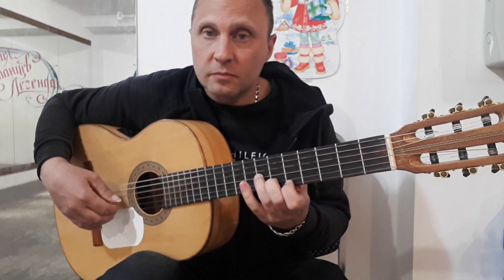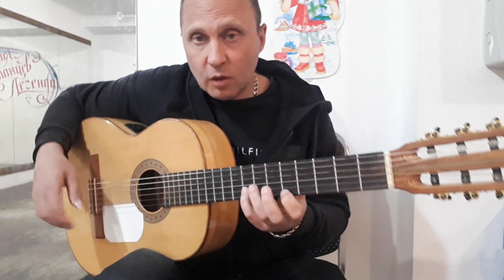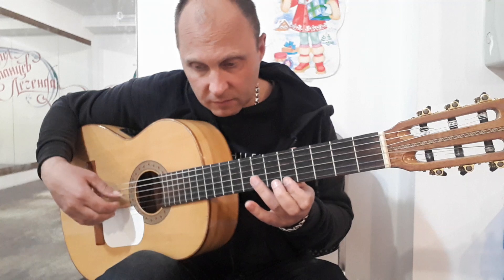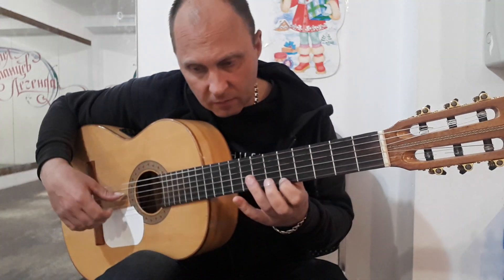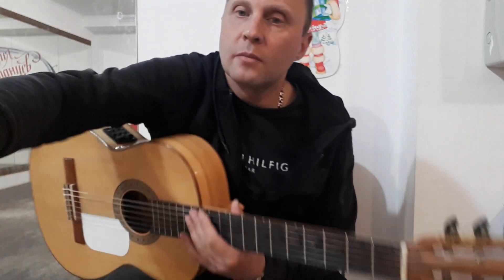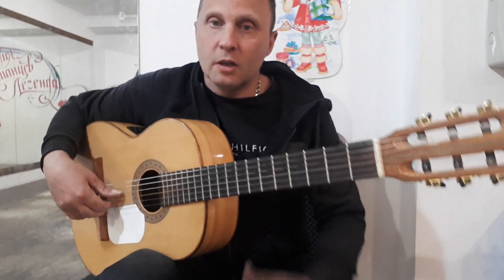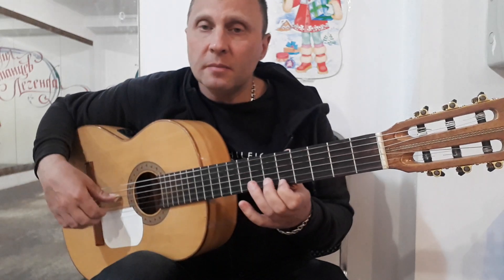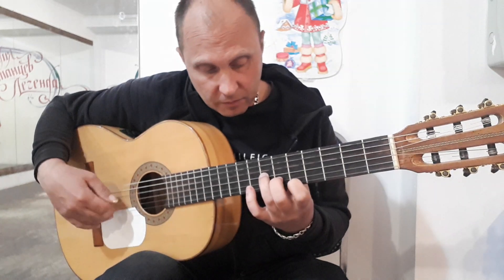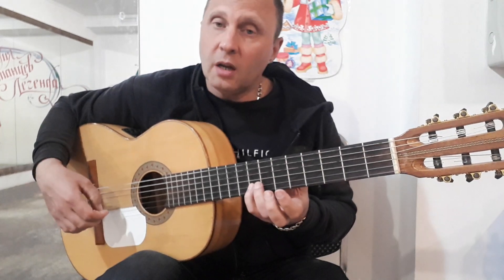Еще. И второй раз повторяем то же самое: первое на пятом, четвертое открытое. Еще разок. Первое на пятом, четвертое, третье, второе в аккорде. Первое на восьмом, на шестом, на пятом, и второе на восьмом.